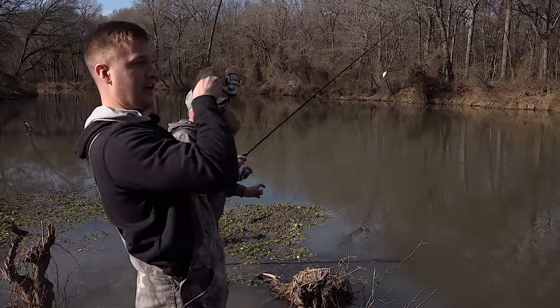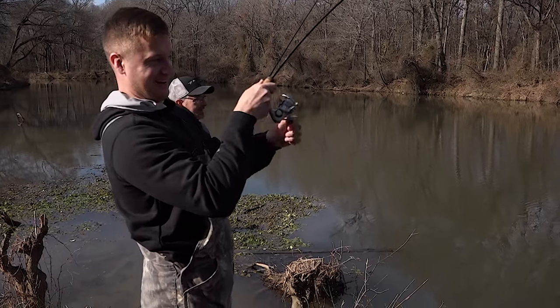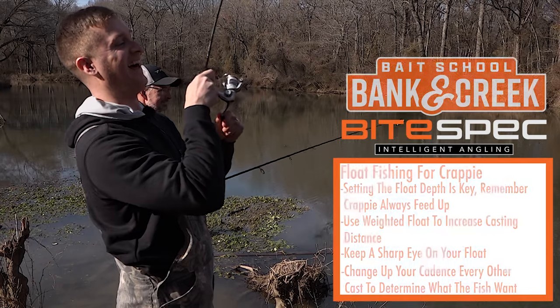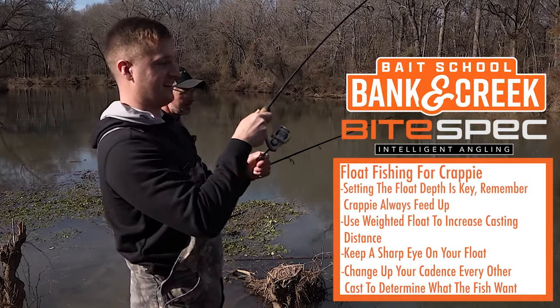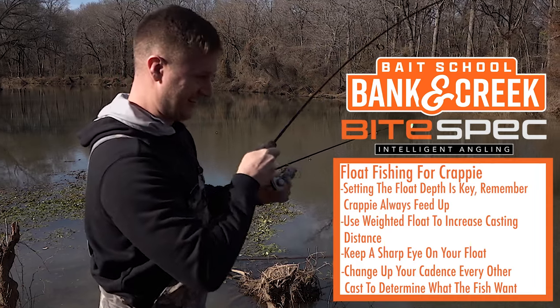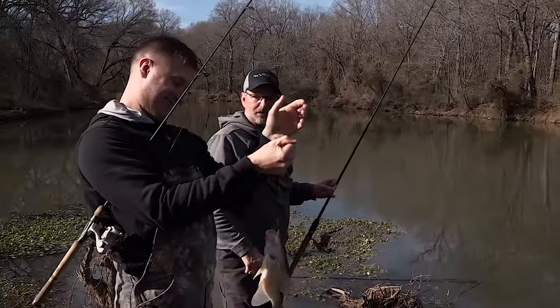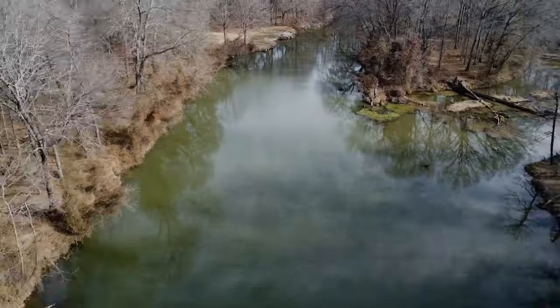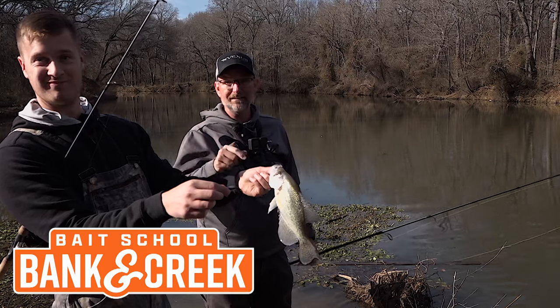That's a better one too — yeah that one feels pretty good. That's one of them old head shakers right there. See if this one will make a taco — I believe this one will make a taco! This is what creek and bank fishing is all about: catching good-sized crappie local to where you live. Find the creek, get the bait, catch the crappie.